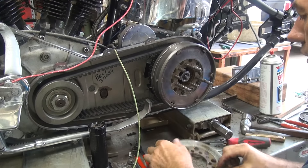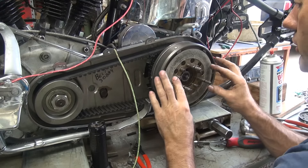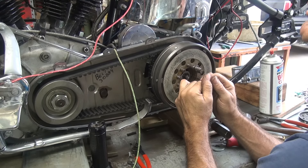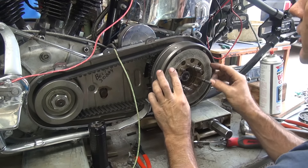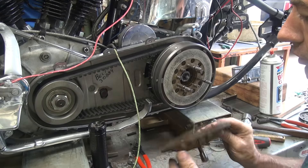You want it on the ignition side or the hot side for the oil pressure switch? It goes on the ignition side of the switch — the top of the ignition switch terminal. Got it. We'll get that all squared away.